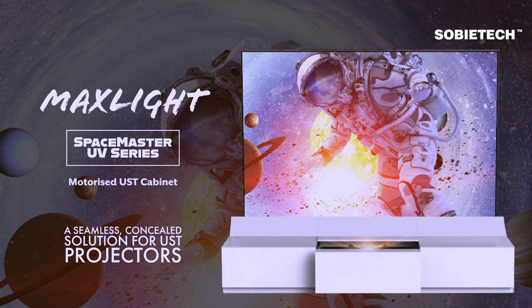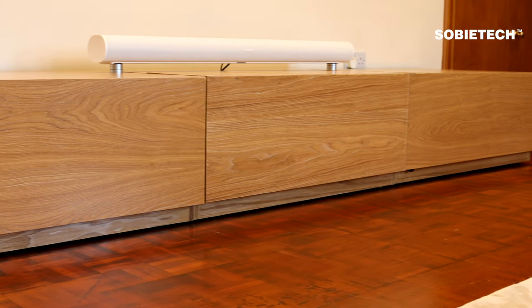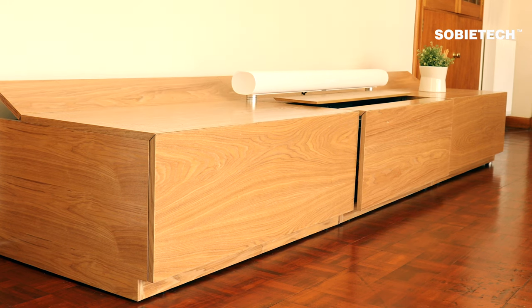Welcome to Sobitech. This video introduces the Max Light UST cabinet. Unlike any other UST cabinet, the Max Light Spacemaster Series UST projector cabinet is the only fully concealed motorized UST cabinet.